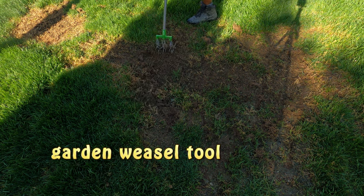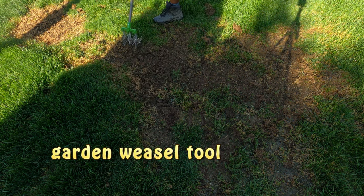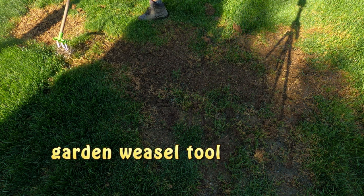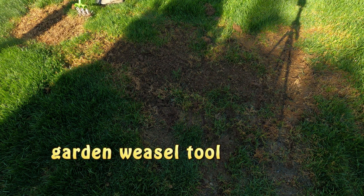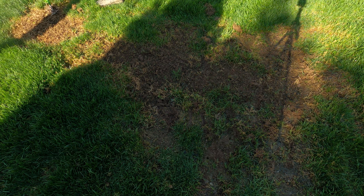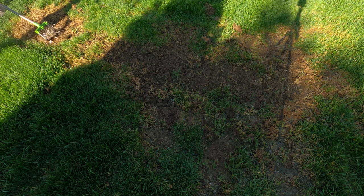For example, if the bare spots are caused by grubs, new bare patches will crop up as soon as you repair the old ones, unless you address the grubs. Personally, I feel the easiest, most effective, and successful way to restore bare patches in your lawn is reseeding early in the fall.